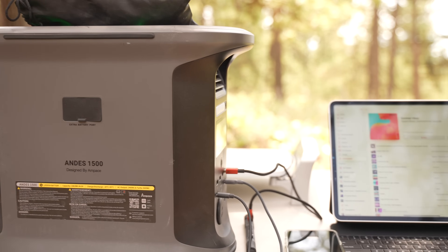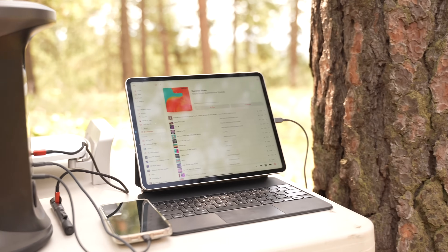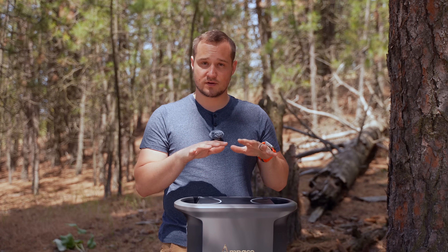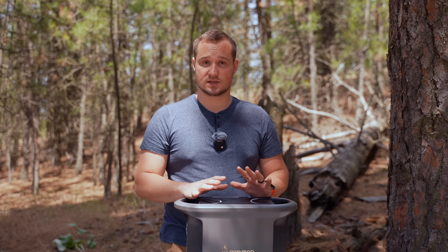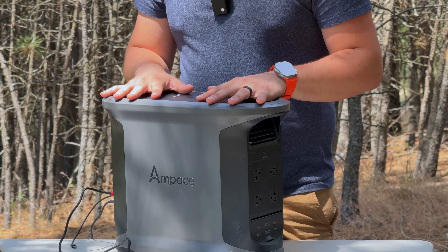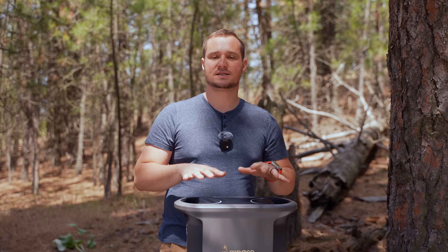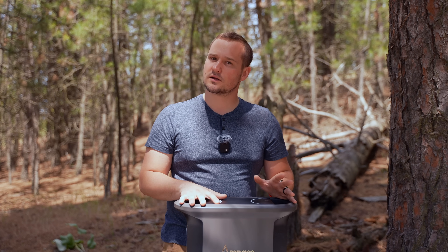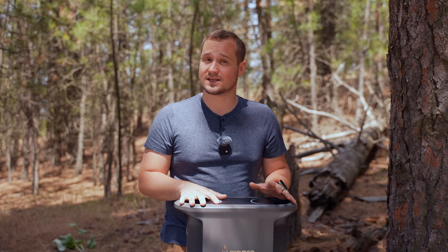For the battery tech, this has LiFePO4 batteries, which are rated for about 10 years of use and a five year warranty on this unit. The charge cycles are around 6,000 cycles — that's from zero to 100, 6,000 times — so that's probably going to last more than 10 years.